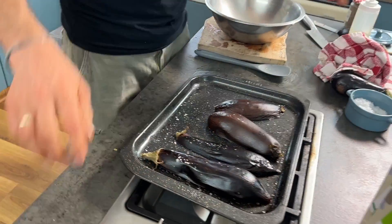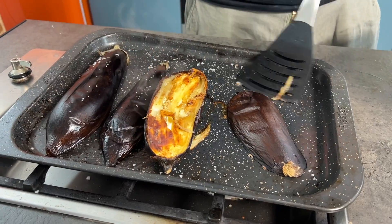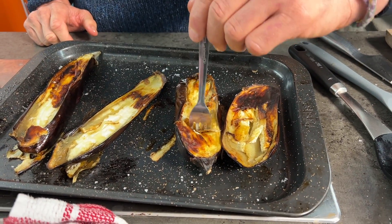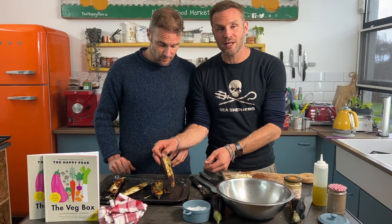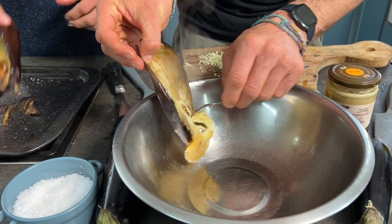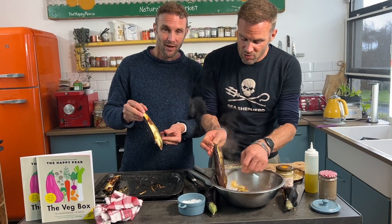Taking the aubergines out — roasted at 220°C for 40 minutes — just look how roasted they are. These are literally melt-in-your-mouth. A fork should go in with absolutely no resistance right to the skin. Now pick them up — these are really hot so wait if you're heat-sensitive — take a spoon and scrape the insides out. It comes out so easily and it's really, really creamy.